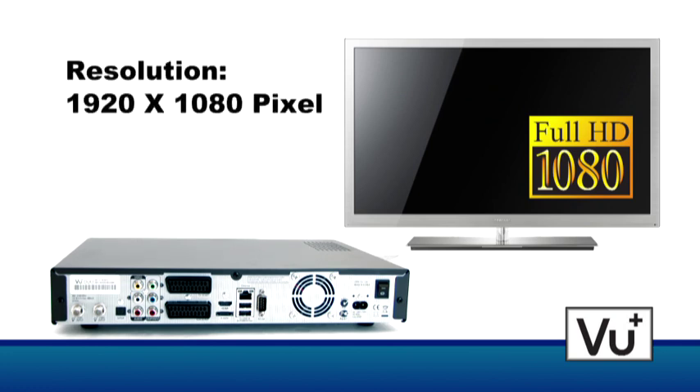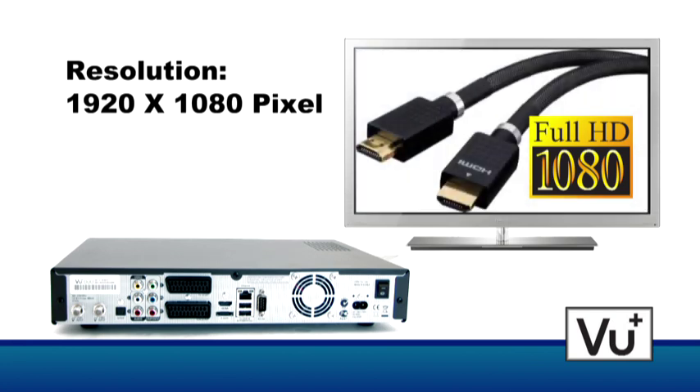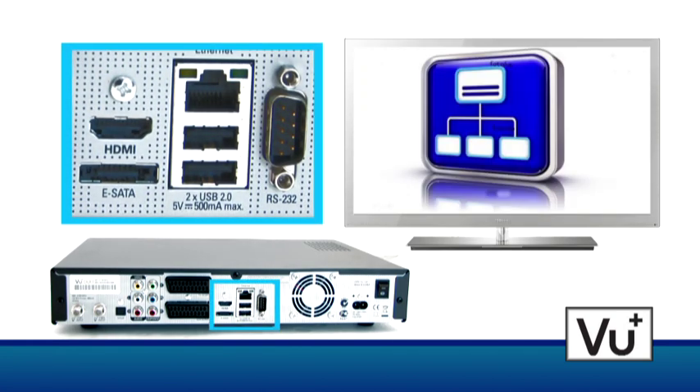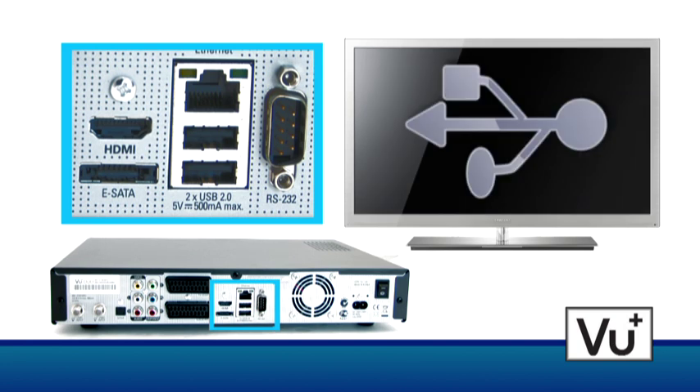The necessary HDMI cable is included. Furthermore, two USB 2.0 ports and a serial RS-232 connection are also on the rear side.